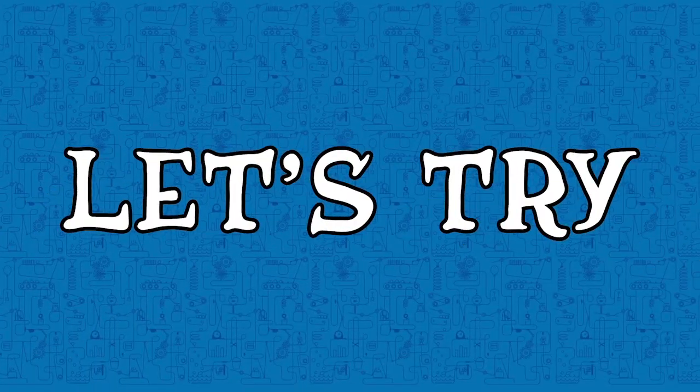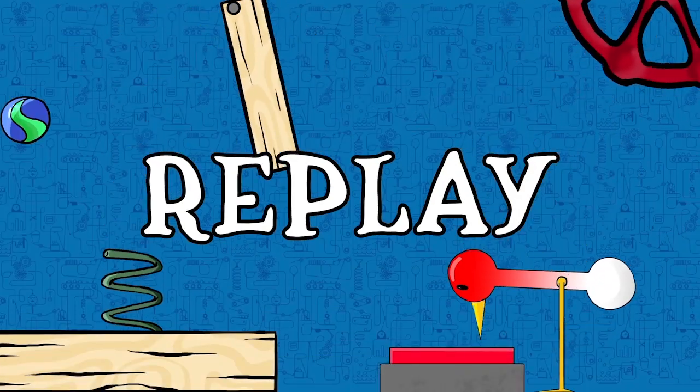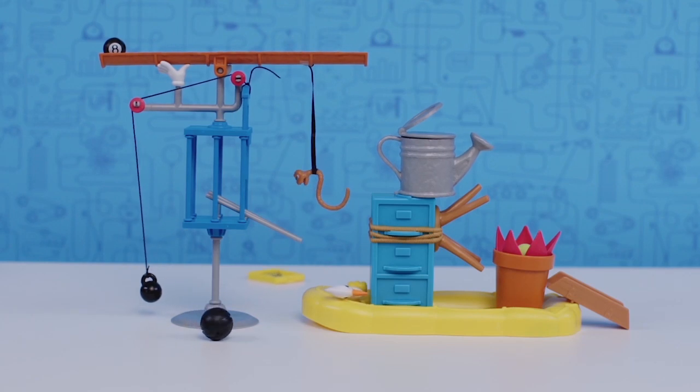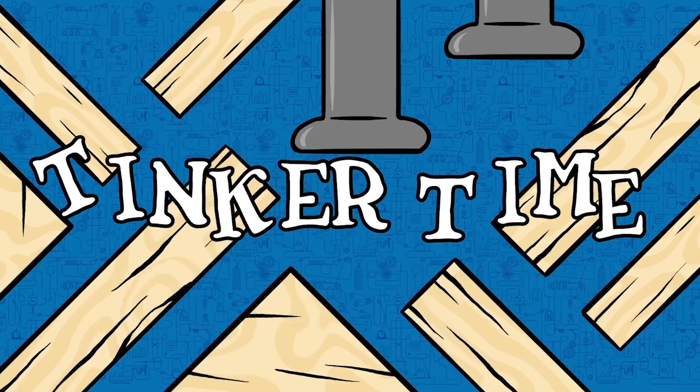Let's do this! Let's see that in slow motion — the bird misses the worm! Tinker time!